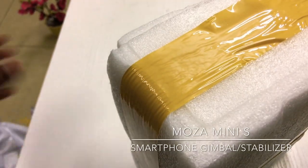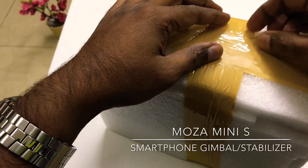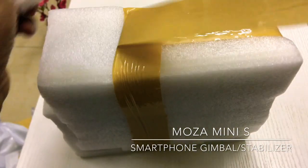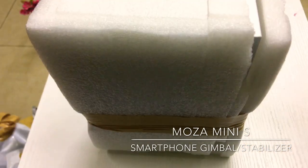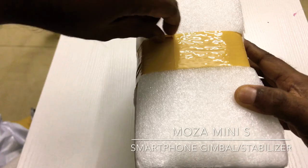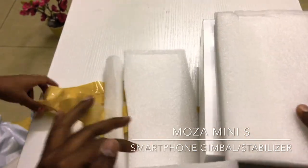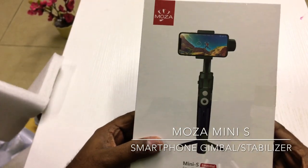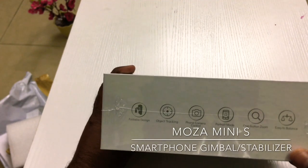In the new vlogging process, we are improving the quality and perfection of our videos. We will use this gimbal. In this video, we will shoot all the images on mobile. You can also use the protective case, cover, and pouches. Moza Mini Essential Smartphone Gimbal.